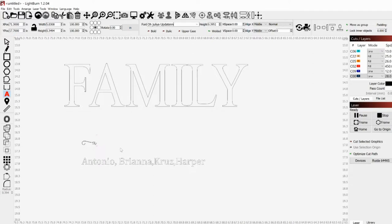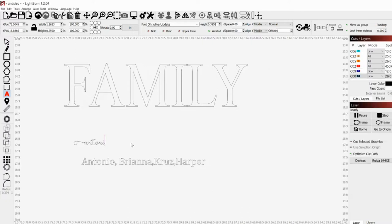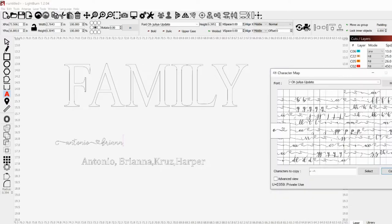I'll type in the first name. For the last letter, I'm going to go back to the character map and I want a heart between them. I think it's really cute with the heart in between. You copy it, and then that's our first name. I'm going to keep going and doing the rest of the names — for the next one you can actually just type it in.